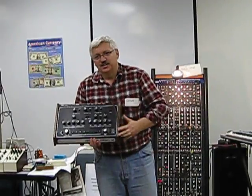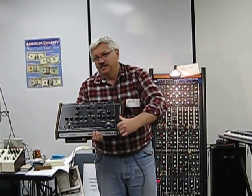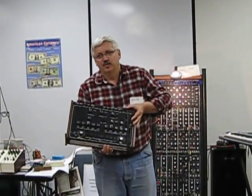So he sold a whole bunch of these, and he sold a whole bunch of the sequencers, and that gave him the money to make the Prophet 5. So what you're looking at, really, is the prototype for the memory for the Prophet 5.